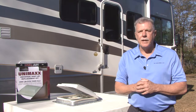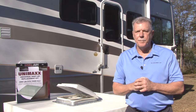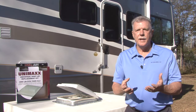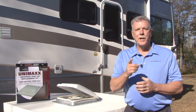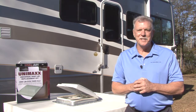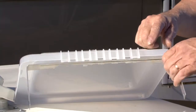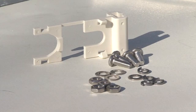The Unimax Vent Lid eliminates the need to match vent hinge types and it replaces the damaged vent lids on Elixir, Hengs, Jensen, Vent Line and other roof vent assemblies. Let me show you how to install the Unimax Universal Vent Lid in 10 easy steps. The Unimax Universal Vent Lid comes pre-assembled and it includes all of the mounting hardware.